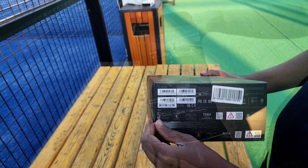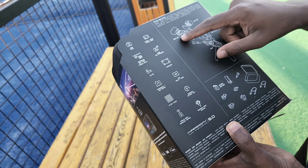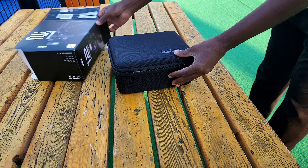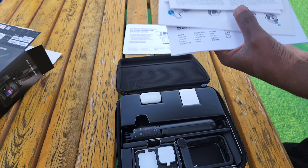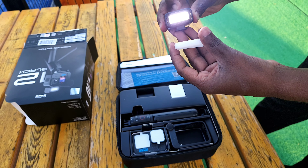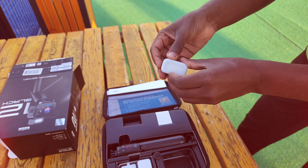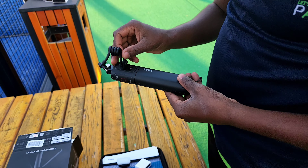Here we are going to see the GoPro 12 Black. Here we are going to see the background, so we can see the background. Here we are going to see the media. Here we are going to see the background and the diffuser block.